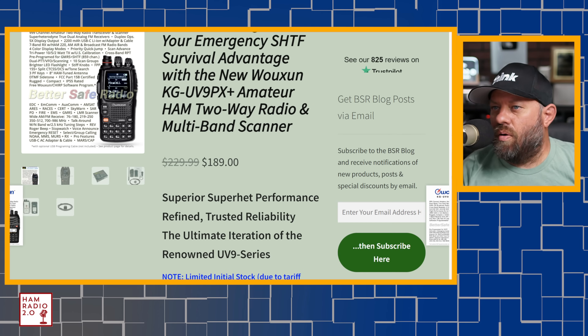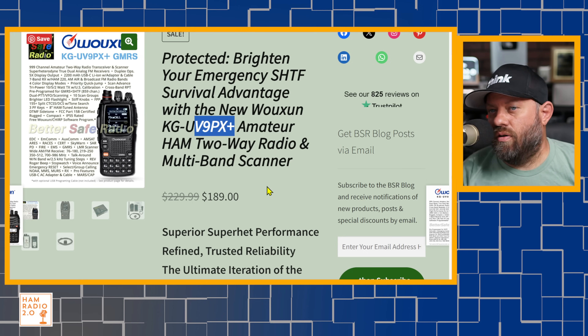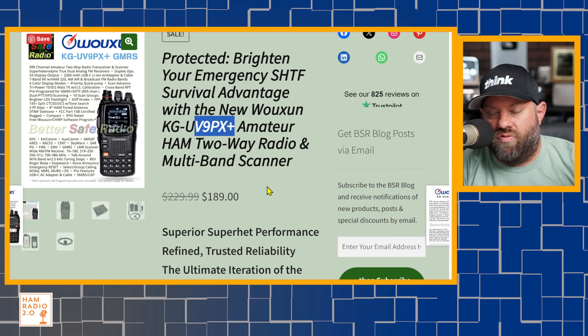This is the new UV9 Papa X-Ray Emergency SHTF Survival Advantage with the new UV9PX+. The UV9PX was their flagship radio on BetterSafeRadio.com for a long, long time.